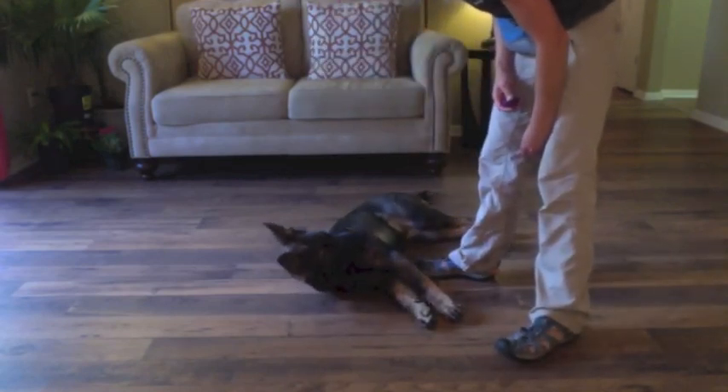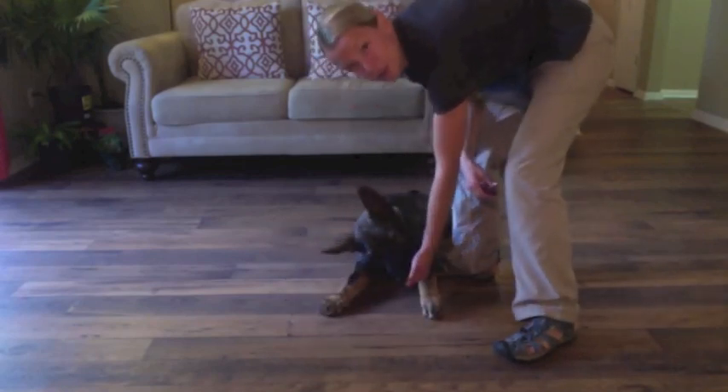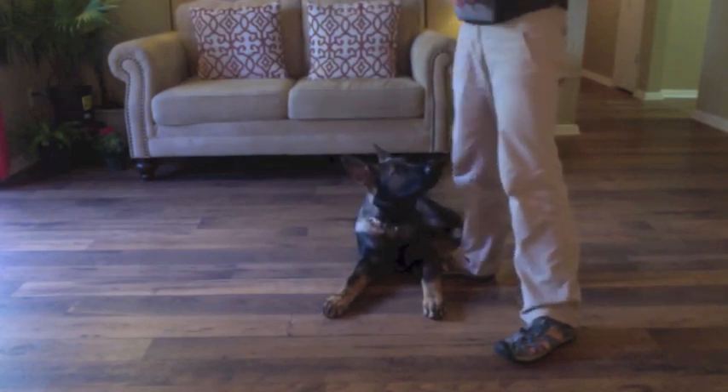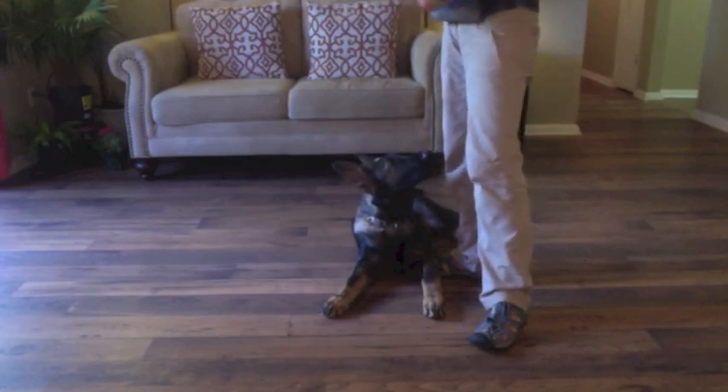I'm going to let him think through this one. Yes! Good boy. For thinking, I'm going to give him a couple treats. You can only help your dog so much before you just need to let them figure it out themselves — if you're always helping your dog, they're going to become dependent on you.